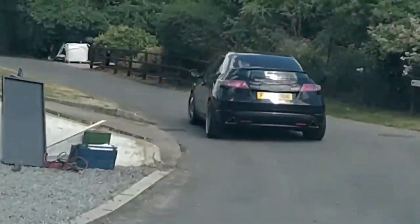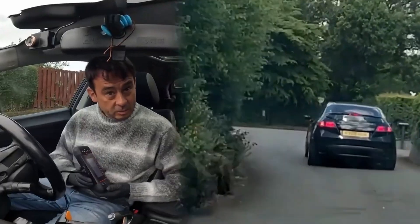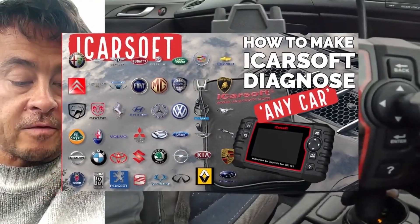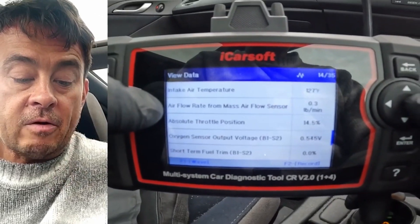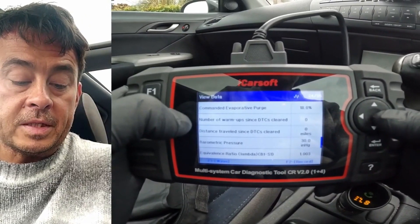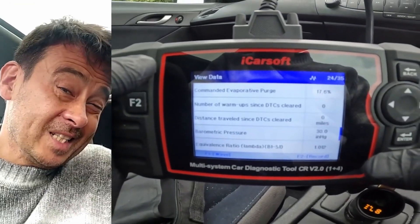We can still use this to find out information about a car that you may not have this set up for. Intake air temperature, and air flow rate from the mass air flow sensor is 0.3 pounds per minute. This one here is quite interesting — number of warm-ups since DTCs cleared. So if you're actually buying a car, it means that somebody has just cleared the faults.